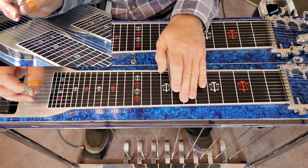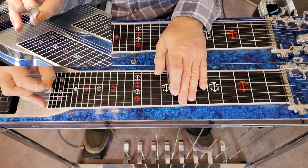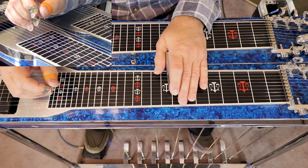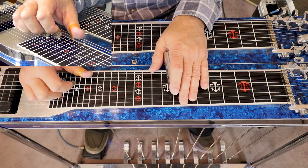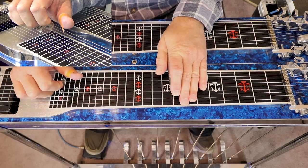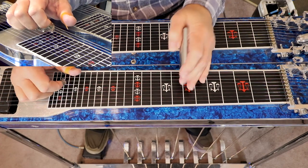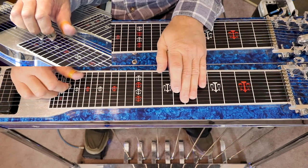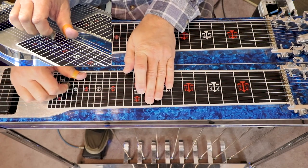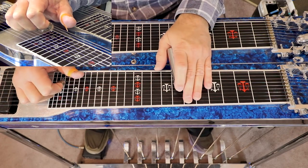The next chord is an E minor 11th. We go to our 8th fret again. Press our A pedal and our E-to-E-flat knee lever. You're going to hit strings 5, 6, 8, then hit 4. So now we have G9th, E flat 7 flat 5, then E minor 11th.